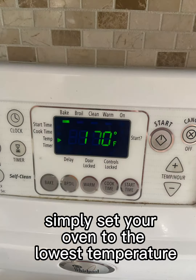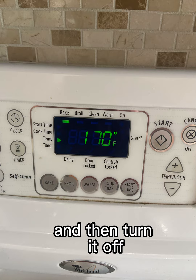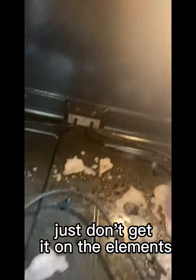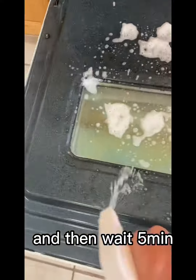Simply set your oven to the lowest temperature and then turn it off. Spray the foaming enzyme-based oven and grill cleaner all over your oven — the door too — just don't get it on the elements, and then wait five minutes.